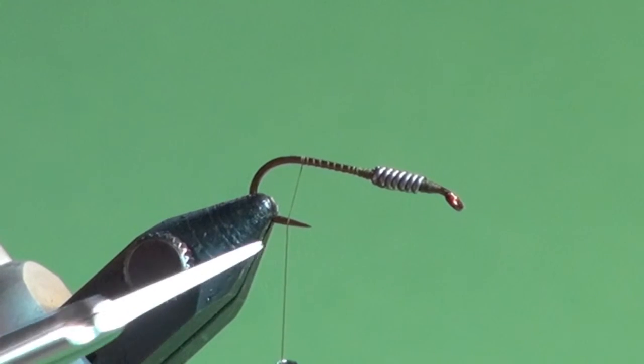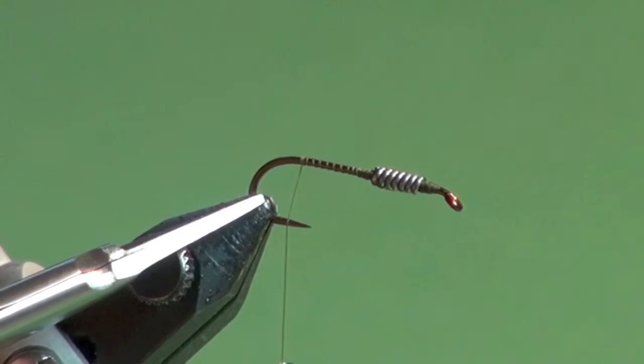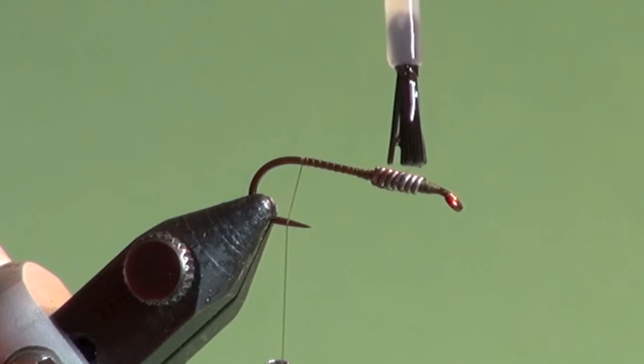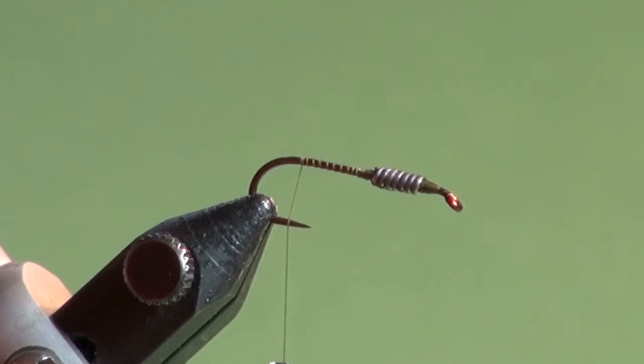About halfway between the point of the hook and the back of the smash down bar. You could also add further security with a quick dab of head cement to help lock everything in place. This is the kind of step you could pre-lead a number of hooks before to ease your production tying if you're tying a number of wastrel leeches.